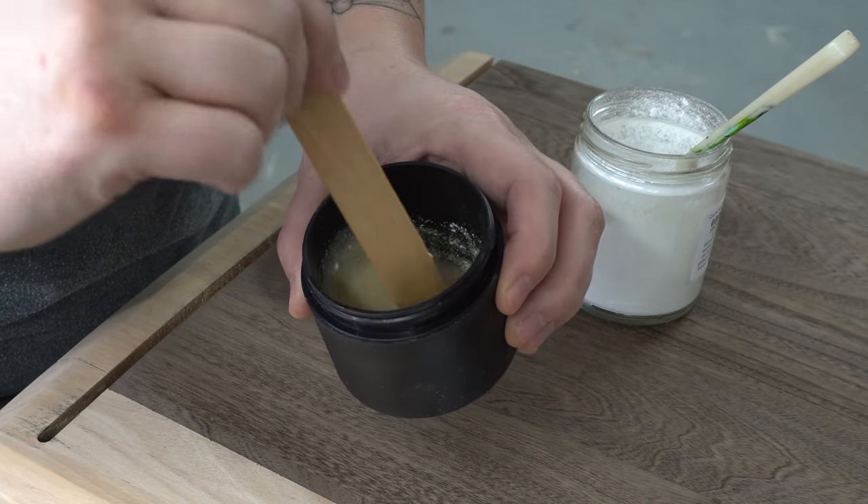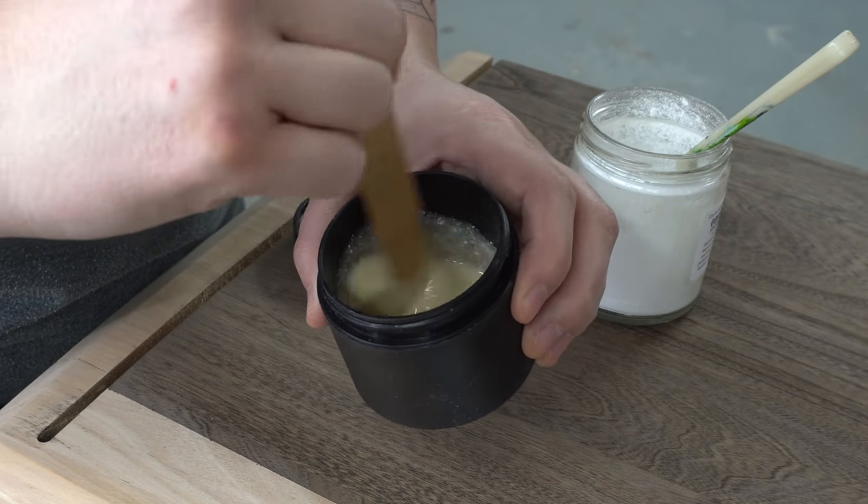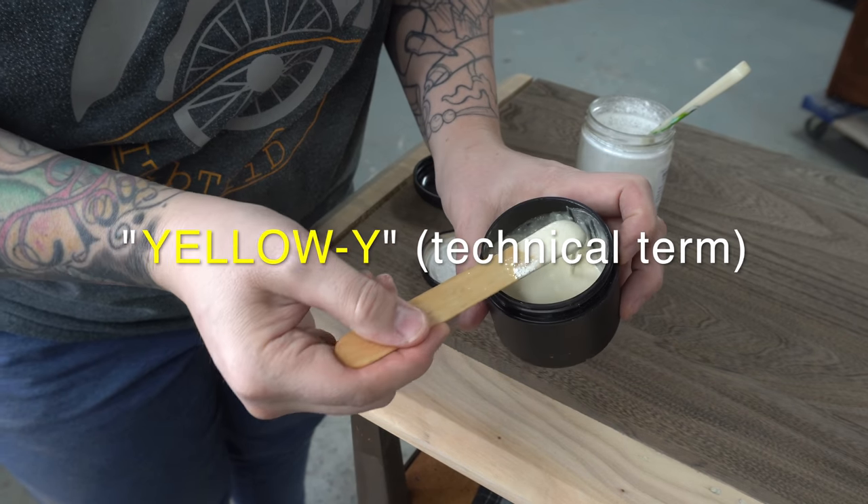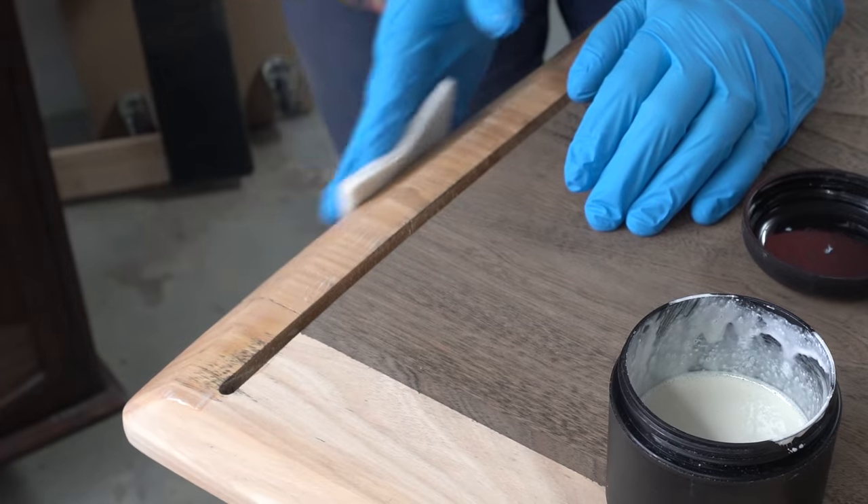I want the natural part of the wood here to remain nice and light — I don't want it to go yellowy. So my hope for this is that the pigment will help keep the wood nice and light while protecting it.